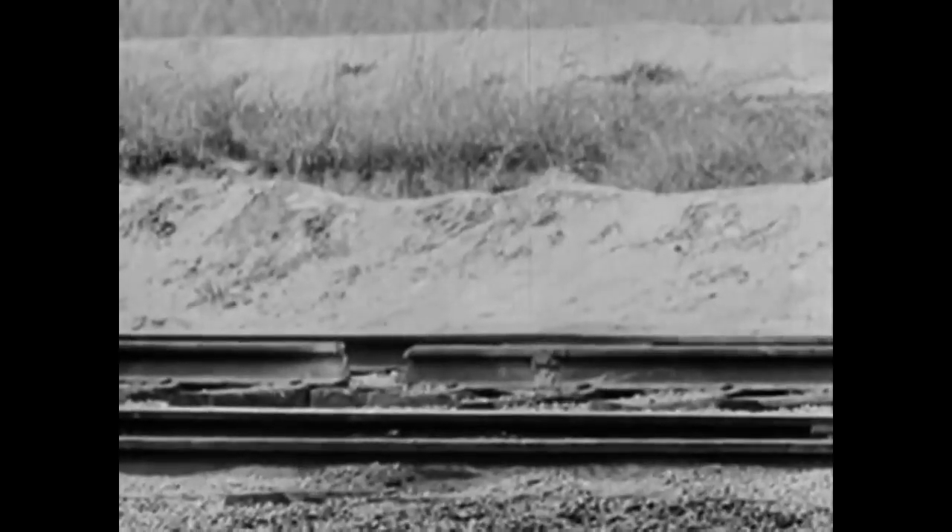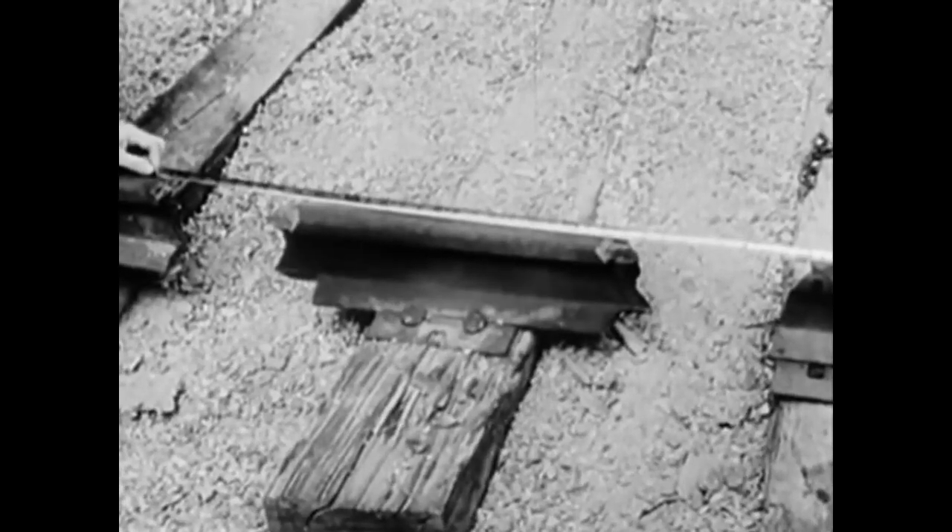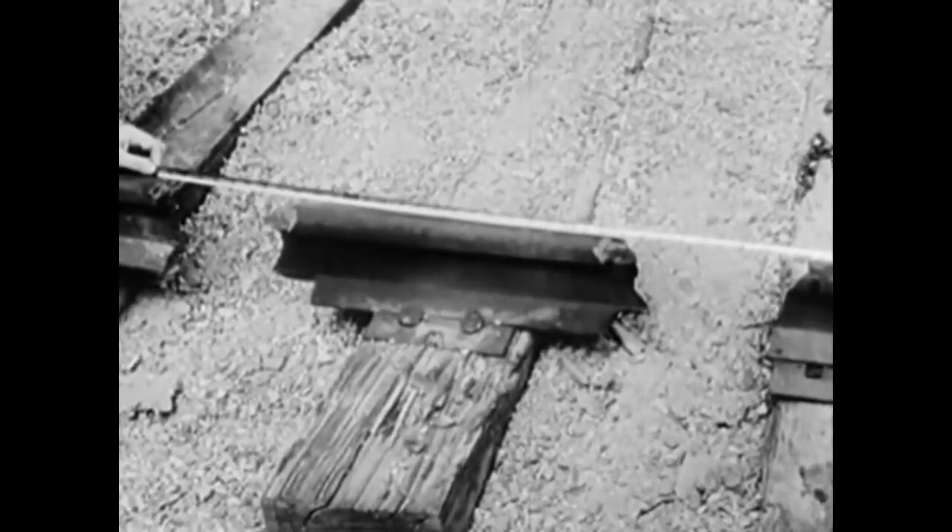This time, we'll blow out two 8-inch gaps and leave a sleeper in between 20 inches long. When 350 tons of rolling freight crashes into this, look out.